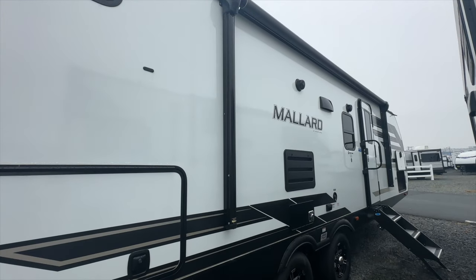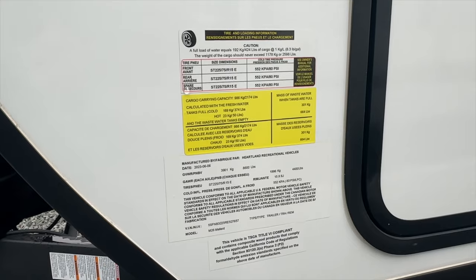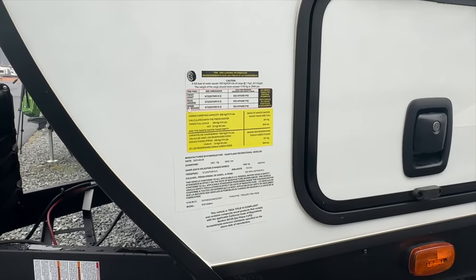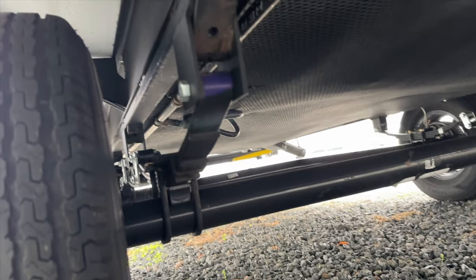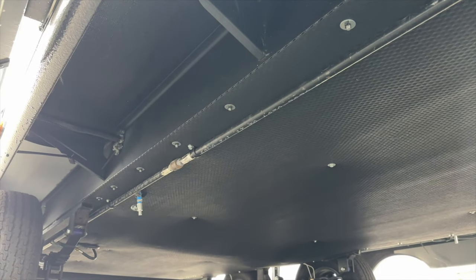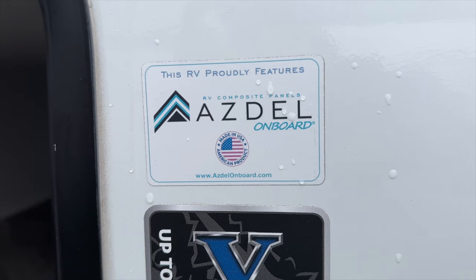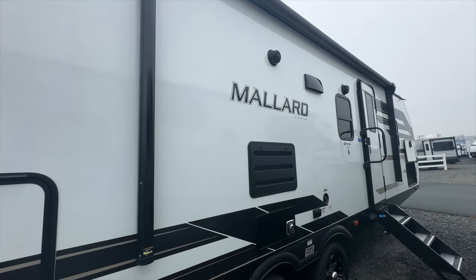This RV is just shy of 32 feet long, 11 and a half feet tall, and eight feet wide. It has a dry weight of just under 6,000 pounds, a GVWR of 8,600 pounds, and a hitch weight of 641 pounds. It has the Wide Tracks axle system with leaf spring suspension, and the underbelly is forced air heated and enclosed, making camping in colder climates a possibility. It has two inch laminated sidewalls with Azdel composite, which is lighter and won't absorb moisture. At 278 square feet, it can sleep seven to eight people.